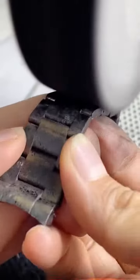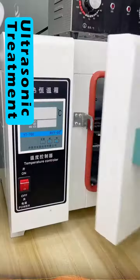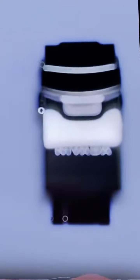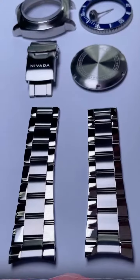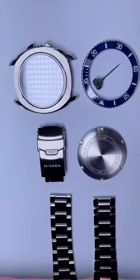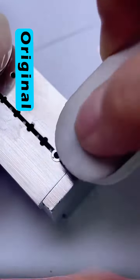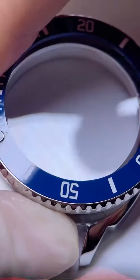I polished the metal parts and gave them some ultrasonic treatment at 300 degrees. For the first time, I saw the name Nevada after the treatment. Some parts had to be replaced because of their condition, but I still kept the original hands.